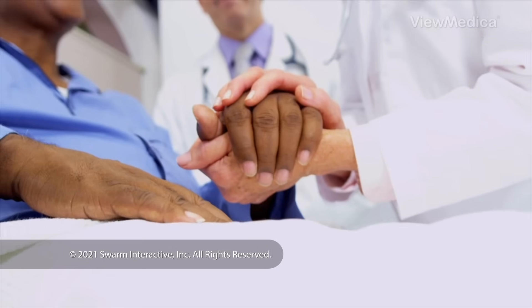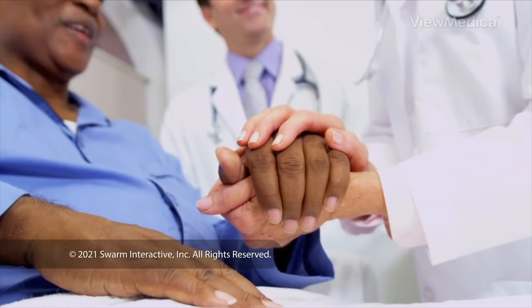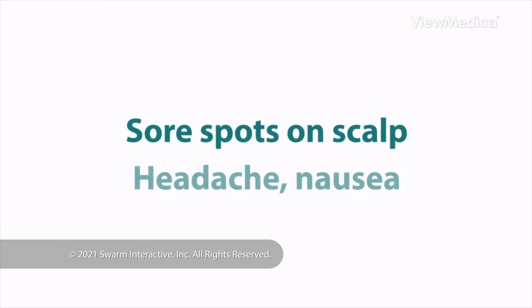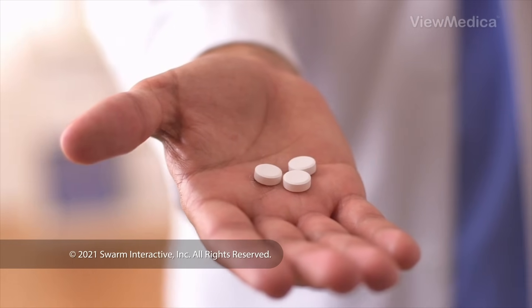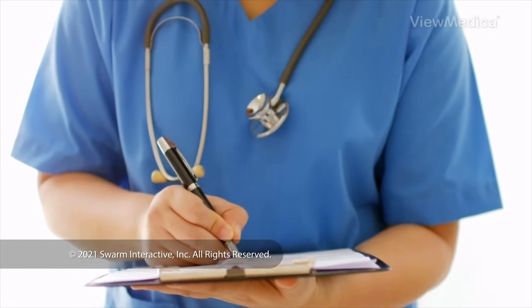When the radiosurgery is done, we watch you in a recovery room. You may have some sore spots on your scalp. You may also have a headache and nausea. If so, we give you medicine for these. Follow your care plan for a safe recovery.